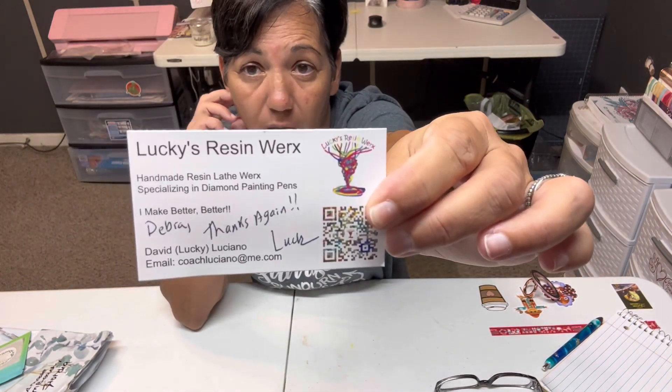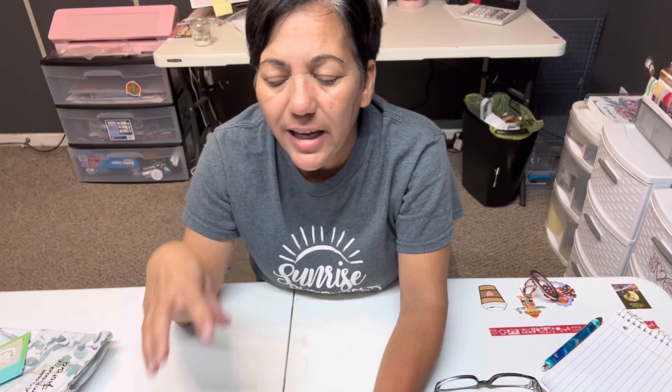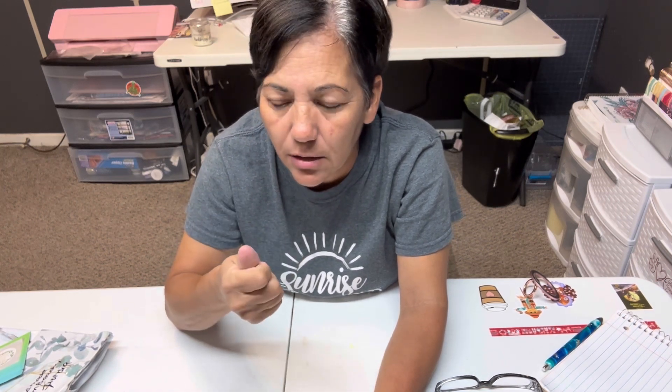Lucky Resin Works on Etsy — he does excellent work. He hand-turns these pins himself, and ever since I bought the first one I really loved it. I've tried others and I'm not saying others aren't good, I just prefer his — they feel heavier, sturdier. I've dropped mine several times and it never broke or cracked. That's why I keep ordering more and I'll keep ordering — after a while I'm gonna have all his pins.